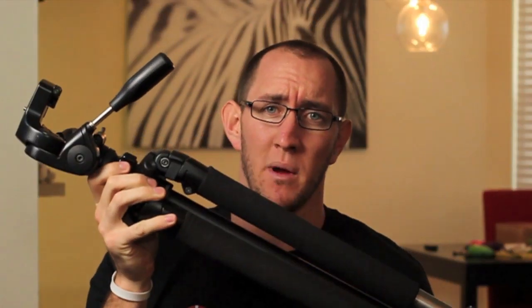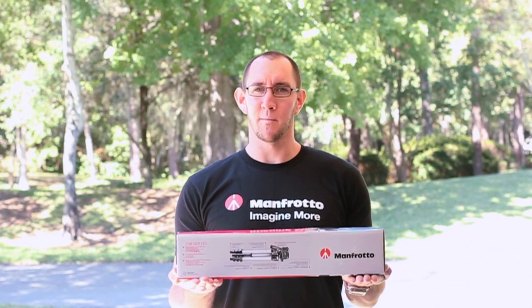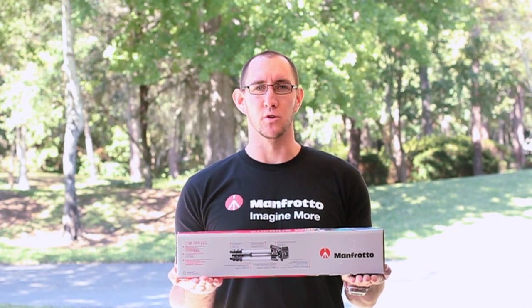As someone who takes a lot of photos and makes a different video every day, I've tried a lot of tripods. Some tripods are just way too big and clunky. Other tripods that are compact are just kind of cheap. And some tripods are just way too small. And just when I thought I'd never find the perfect tripod, Manfrotto arrived with the MK394H photo video tripod.